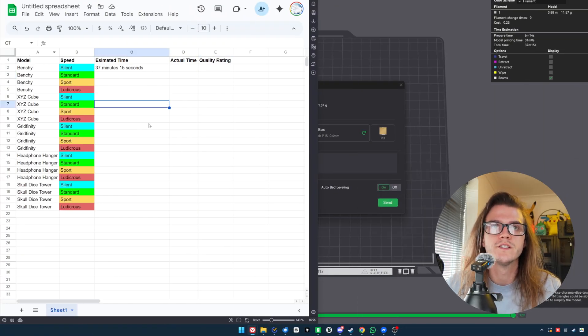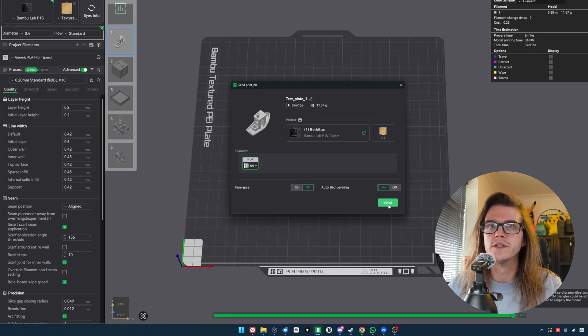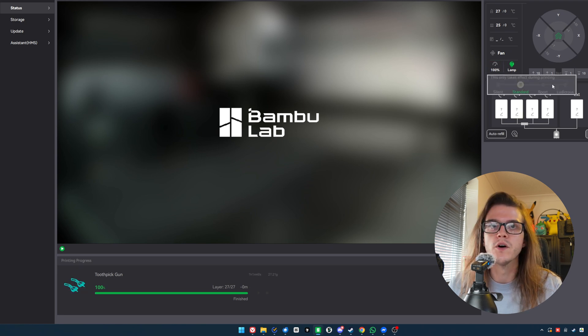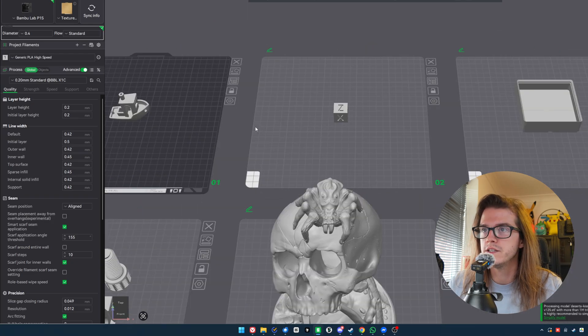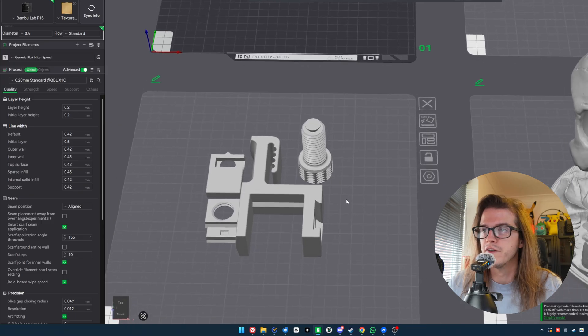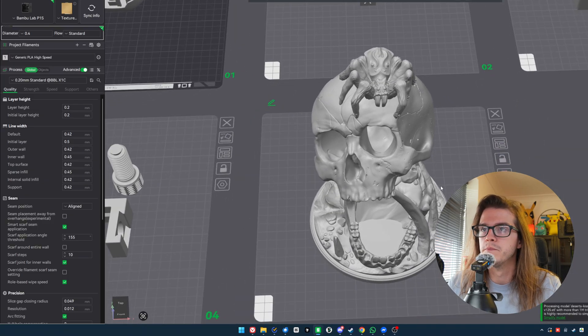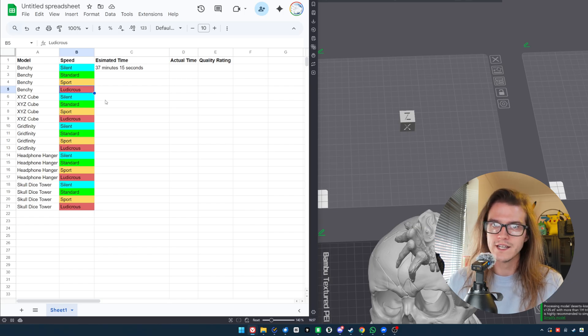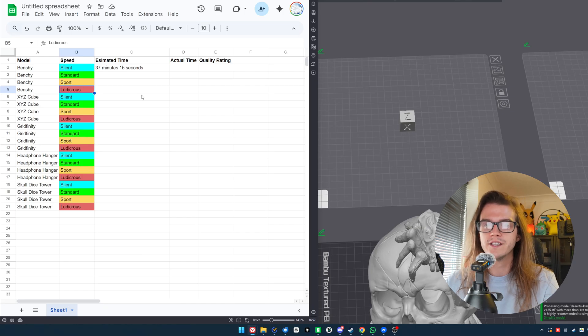I've created an Excel sheet. We've got the Benchy, the XYZ cube, the Gridfinity, the Headphone Hanger, and the Skull Dice Tower. I'm going to put in the estimated time — it should be the same for all of them — and then once the print starts, you drag it over to the speed setting you want. You would think Silent and Standard would be the absolute best quality that Bambu can provide. Sport, perhaps you're giving up something; and Ludicrous — based on what everybody else says — is nigh on unusable. But let's see. I've never tried it, so let's give it a go.